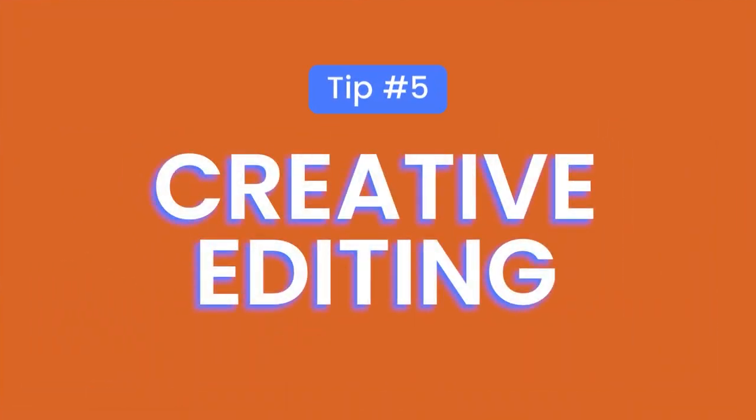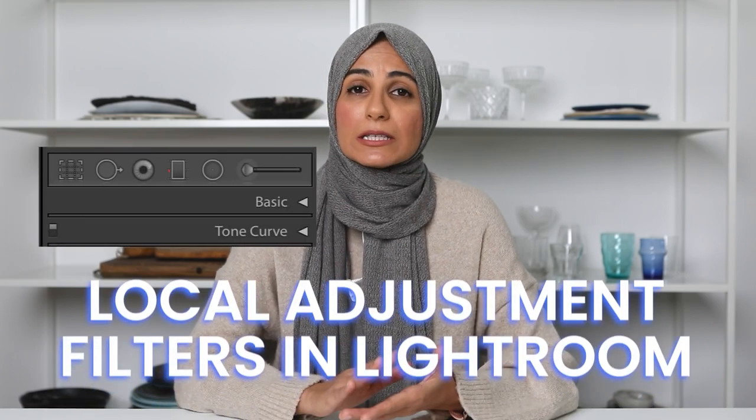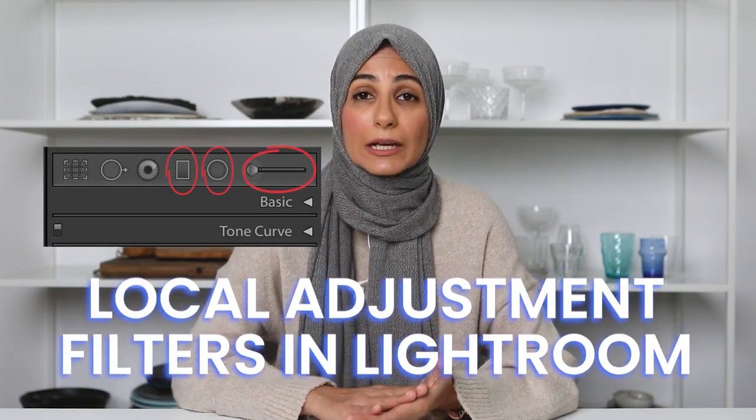I always save the best for last. Tip number five when shooting dark moody photos is to think about how you can creatively edit these images in Lightroom. Post-production is such a great way to add your creative stamp to an image, and there are so many tools available to food photographers in Lightroom that can really help achieve that dark moody look. One of my favorite ways to do this is to use the local adjustment filters available within Lightroom.